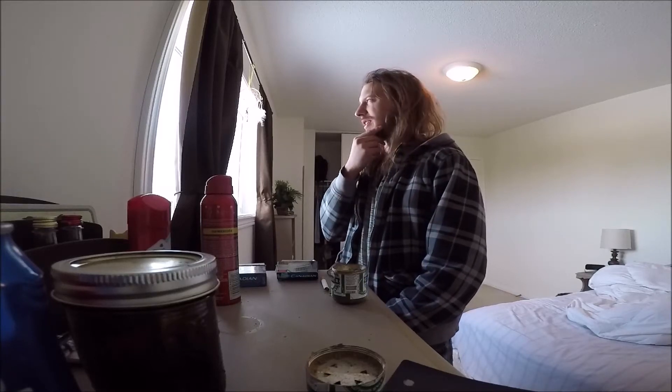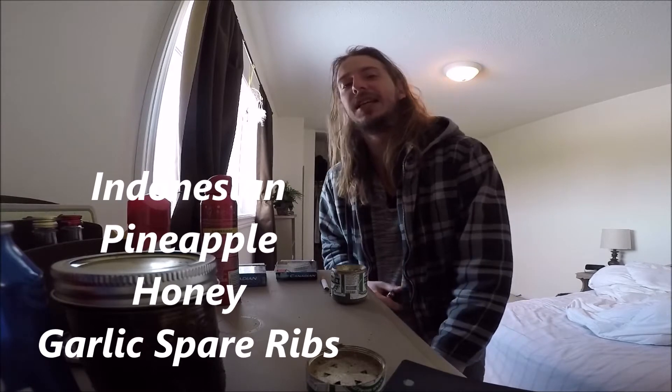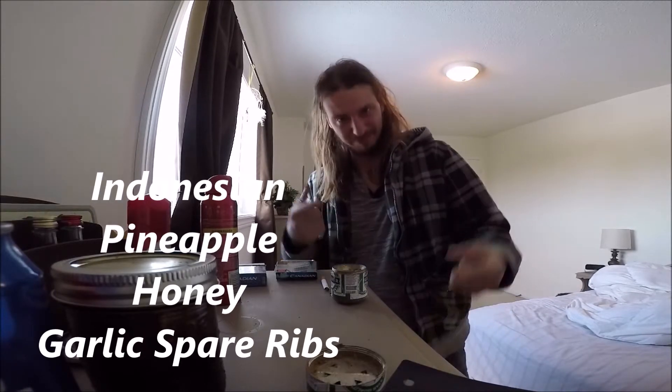What am I gonna cook today? Need some inspiration. Spare ribs — we're gonna cook some Indonesian honey garlic spare ribs. Come along.